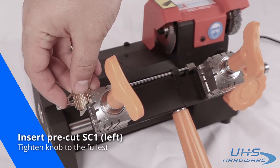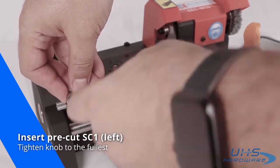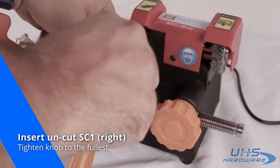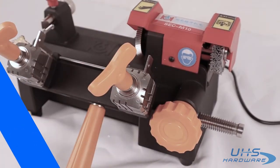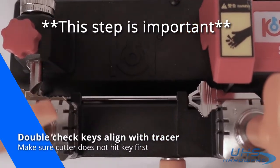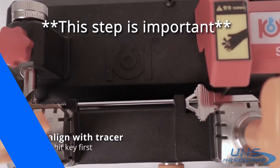Let's go ahead and insert our SC1 key, or any key that you're going to have that is pre-cut. Tighten the knob to the fullest to make sure that the key is secure in place and also straight. Now just repeat this step by using the uncut key onto the right jaw. Always double check to make sure that the keys are aligned with the tracer on the left. If the cutter touches the uncut key first, then you'll want to pull it out and try to realign.